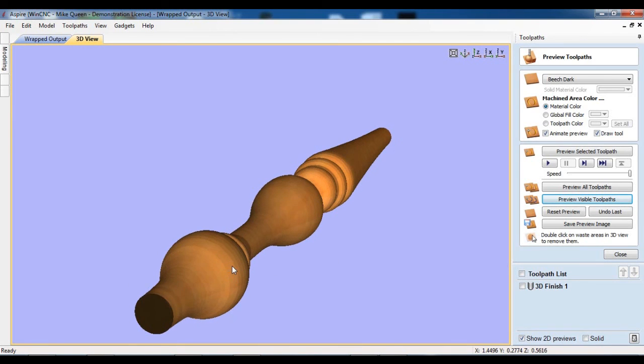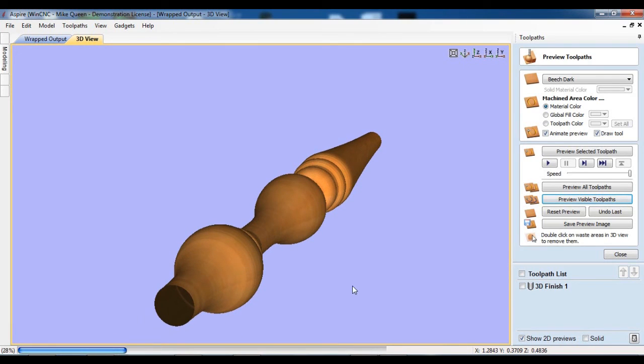I'll try to get a side-by-side of this and the actual part before it's over with. If I were going to cut this now, I would save this toolpath and go put it on my rotary axis. Hope this was helpful to you. I hope you see how you could use the outline or edge scan of WinCNC with a digitizing probe to, within seven or eight minutes, create a profile of the part and then use that profile to make a very close duplicate of your part. Thanks for watching.